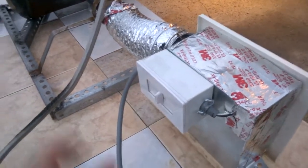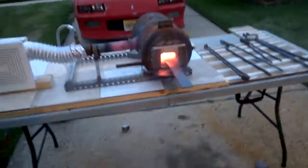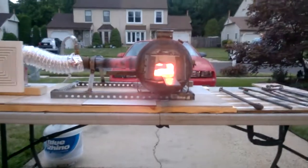Now I can adjust that. Really drove the heat up in my forge with forced air.